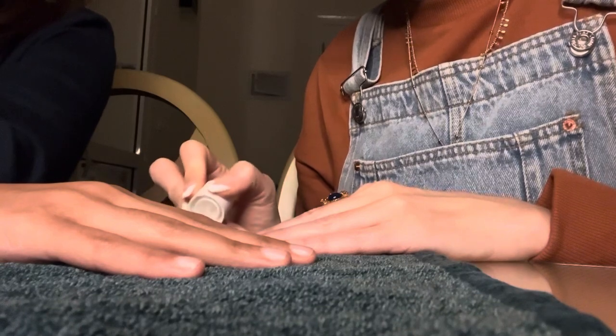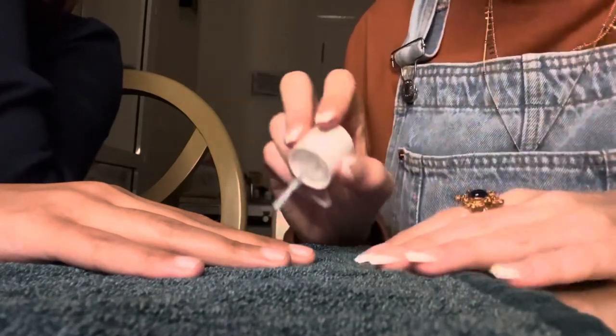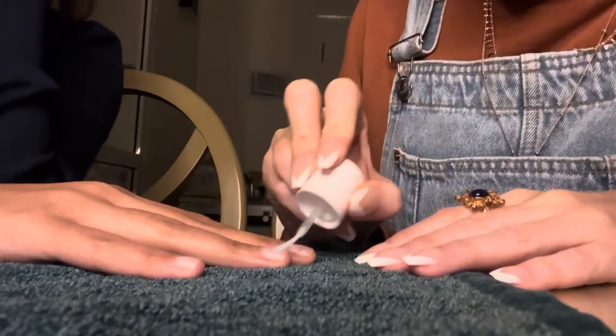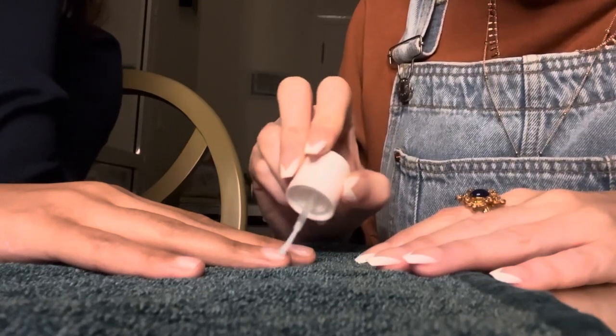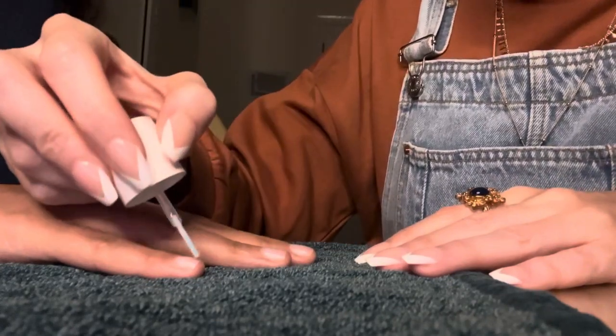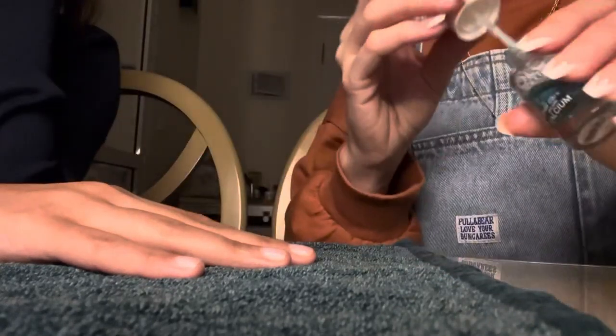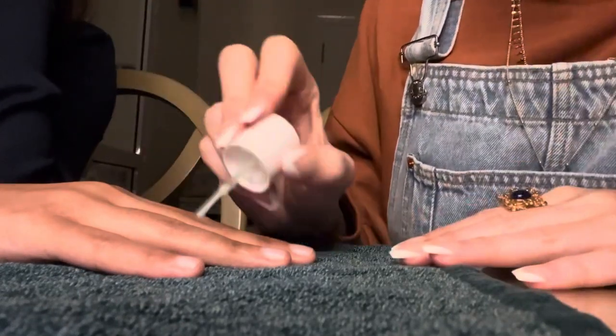Also if I'm having nail polish on, I wouldn't be able to pray. So it makes it difficult. I can only paint them once a month when I have my monthly period — and I'm excused from praying then.